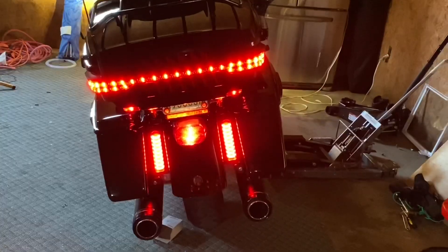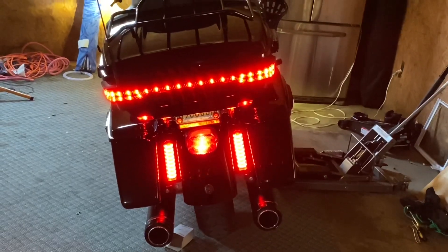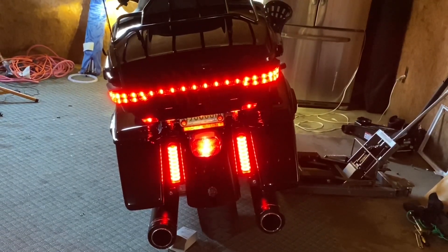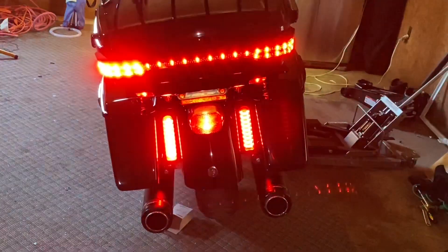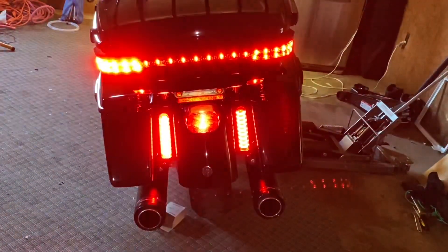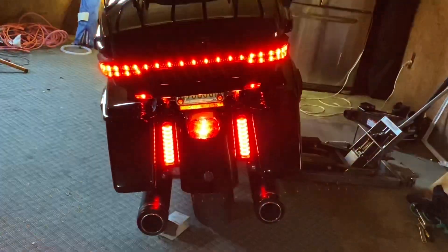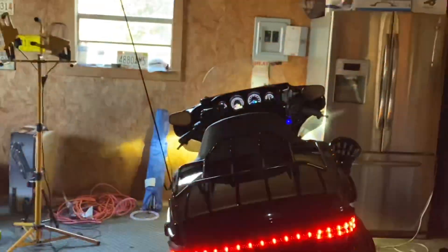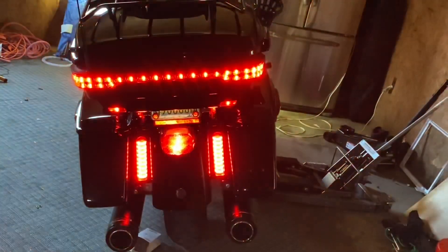I think that's it — I'm digging this. That's just all the lights, running lights on. Left turn signal. Hazards. And it's not even dark in here, but look how good that looks. I'm done, it's finished.